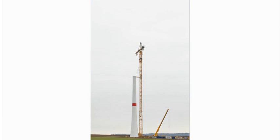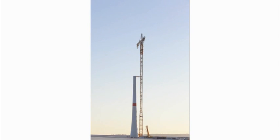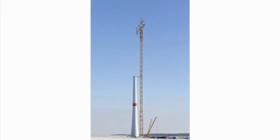Once the tower has been guyed, the 630 ECH70 climbs quickly and safely to the required final hook height of 151 meters.